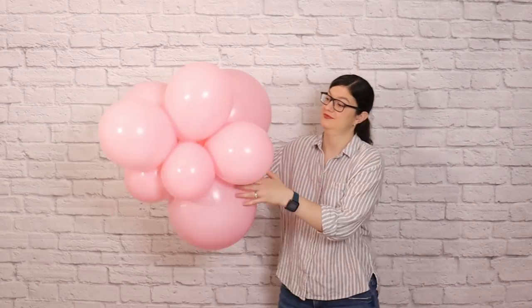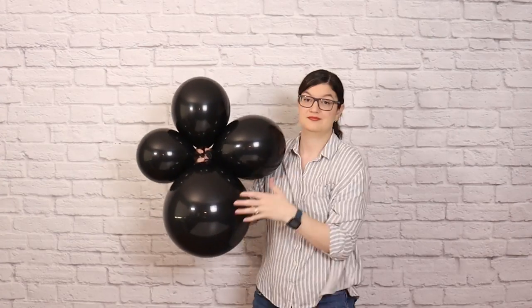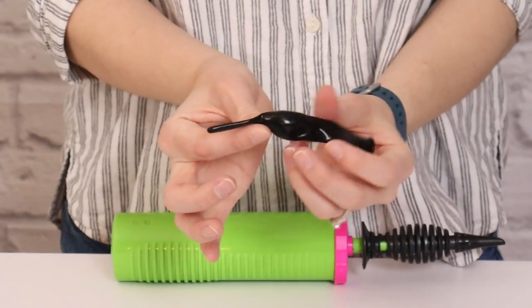So I've got quads, clusters of six, and clusters of eight in both pink and black, and I'll tie those all together into a garland in just a moment. But first, we need to create some accents to add into our garland. The first of which is a chain of six-inch black quicklink balloons.